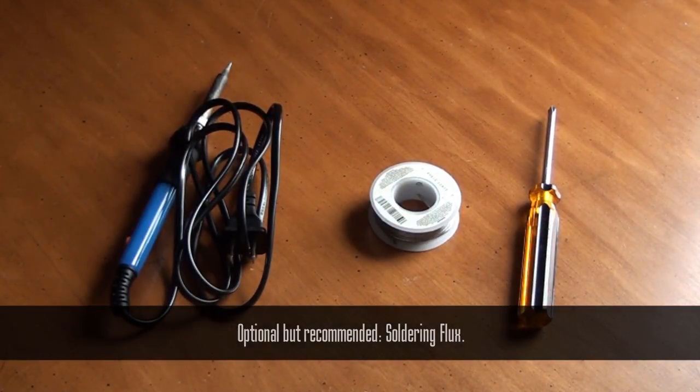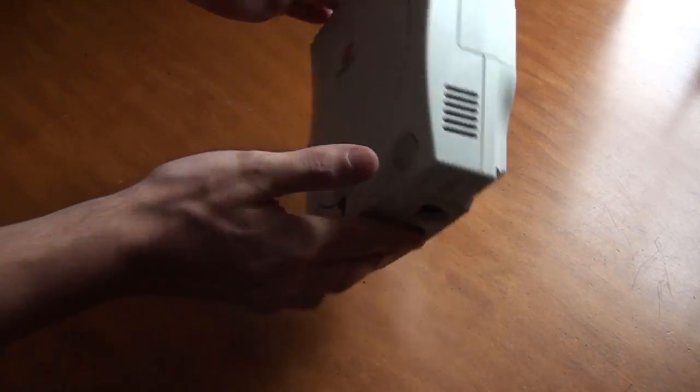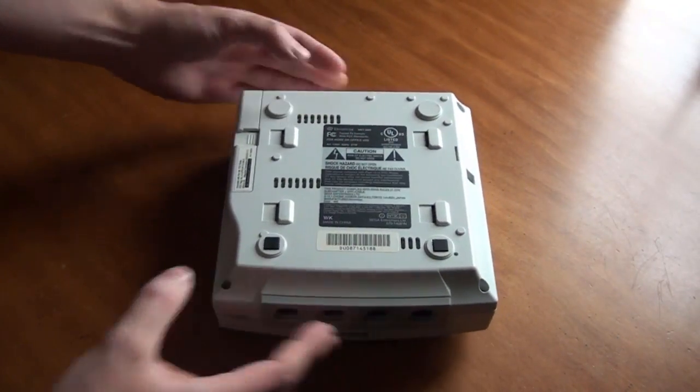Once you have all these, you're all set to proceed. The first thing we'll need to do is open up the Dreamcast. This is extremely easy to do. The Dreamcast case is only held together by four Phillips screws at each corner of the case.